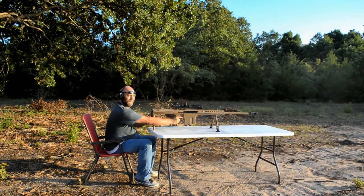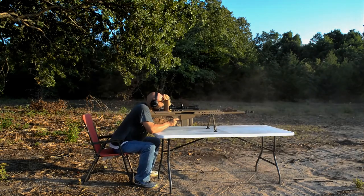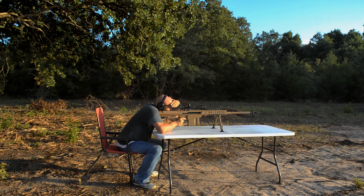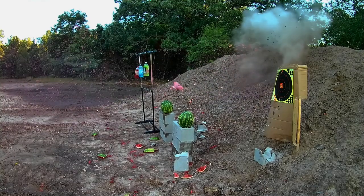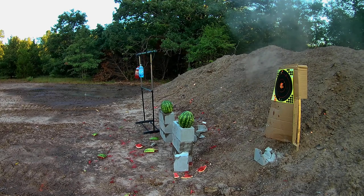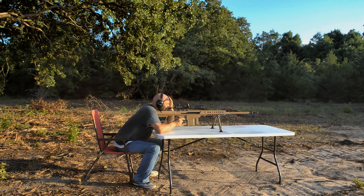Pretty much turned the cinder block to liquid. Hey look, there's a soda bottle. There's another soda bottle. Here's another soda bottle. Here's another soda bottle. Well, I took down my soda bottle targets, so I guess we're going to have to move to the watermelon.